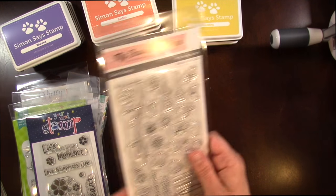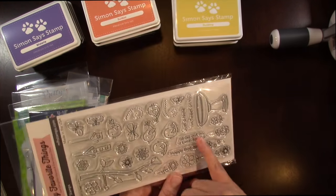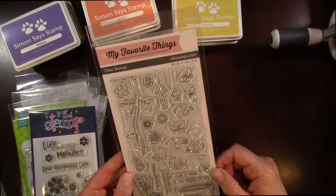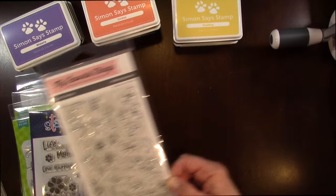Then I picked up this stamp set from My Favorite Things called I'm Tweet On You. Sentiments include: I'd Go Out on a Limb for You, Happy Bird Day, Just a Note, I'm Tweet On You. And it has lots of cute little birds and different bird feeders and bird baths and stuff like that.